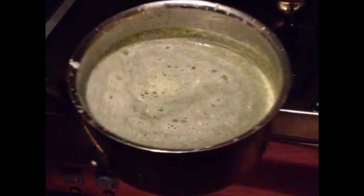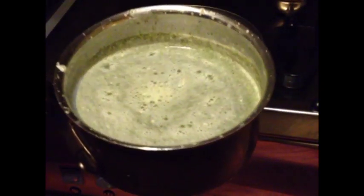As long as the mixture has cooled down at least to about 40 degrees centigrade, that's fine. So it's still warm but it doesn't matter.